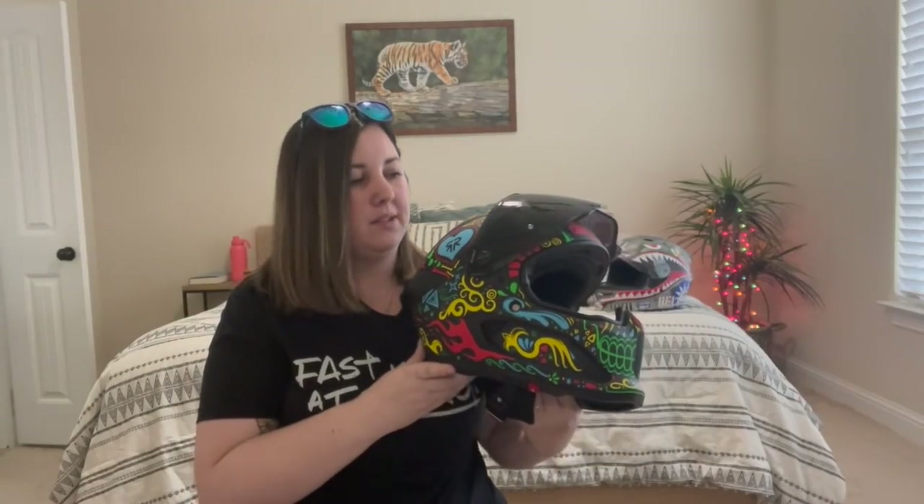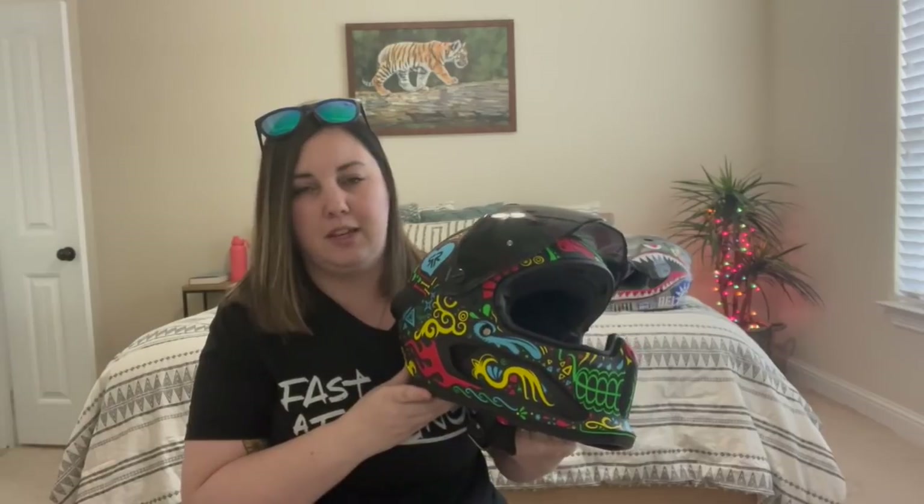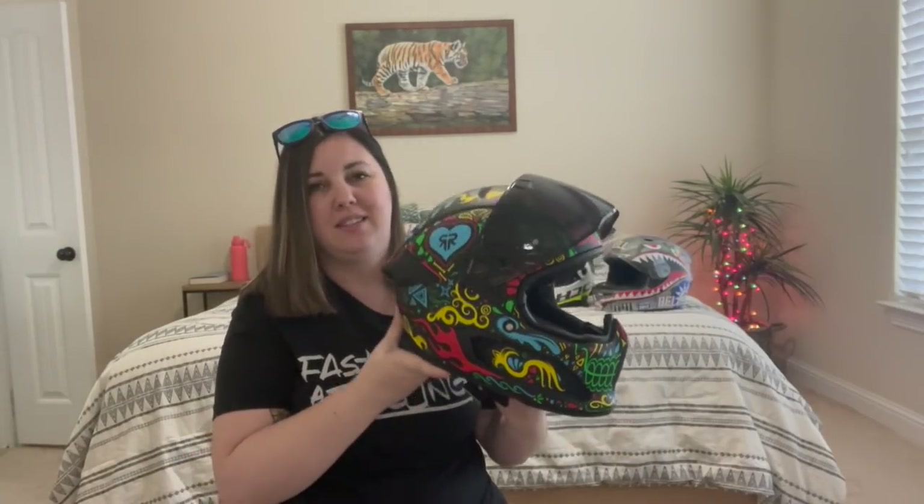I figured if it was a positive experience, then I got a really cool helmet that I would really like. And if it was a negative experience, I could still share that story and hopefully help some other people. Unfortunately, that's why I'm making this video — because I regret buying this helmet.